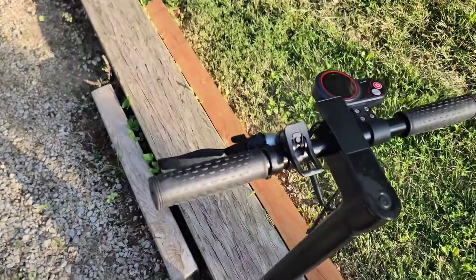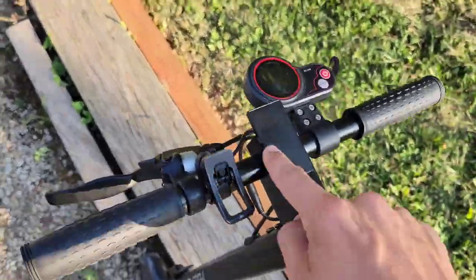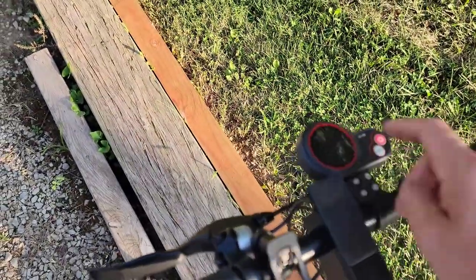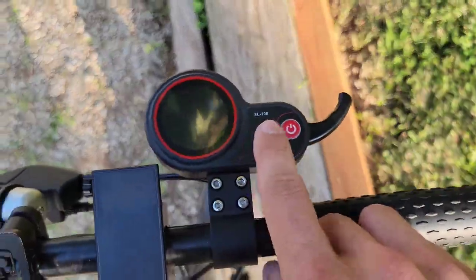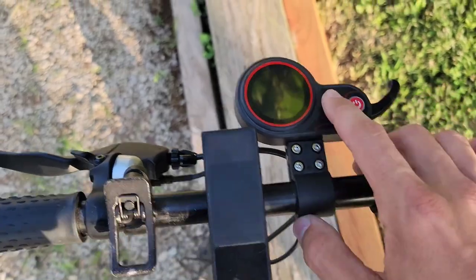Hey guys, I'm going to show you how I upgraded from the original screen to this controller. This one is an SL-100 — there are a couple other models that I think are the same, just with different programming.